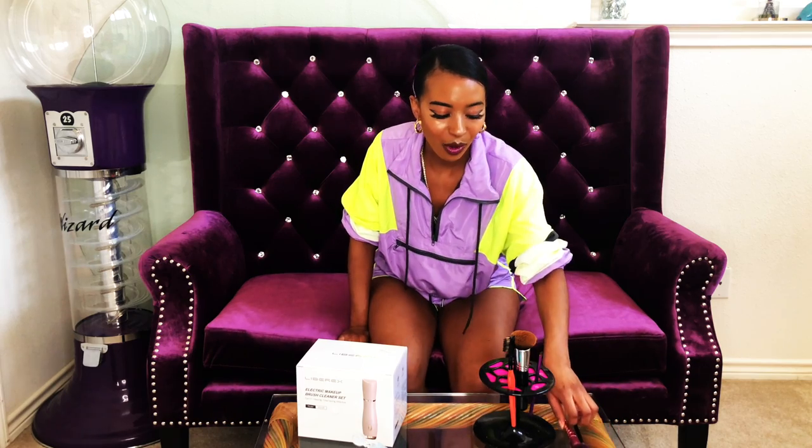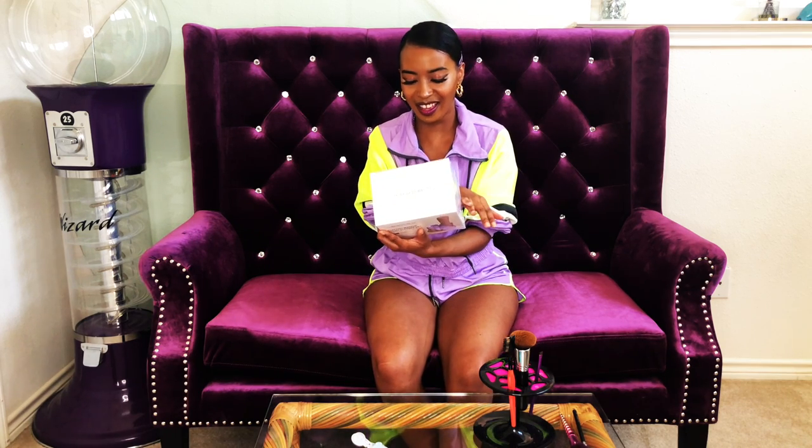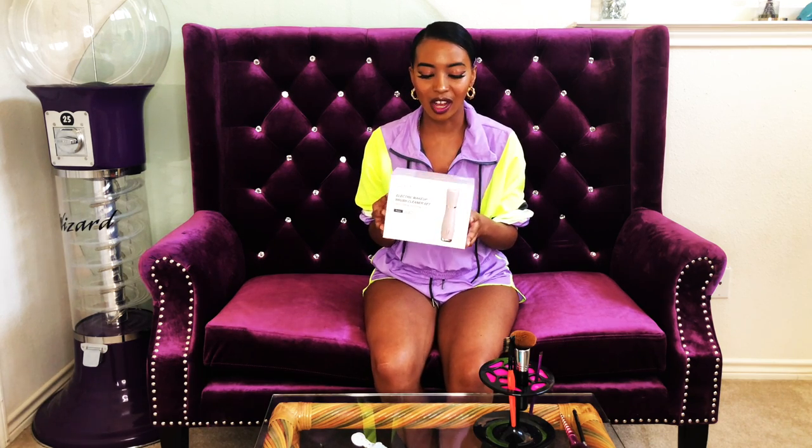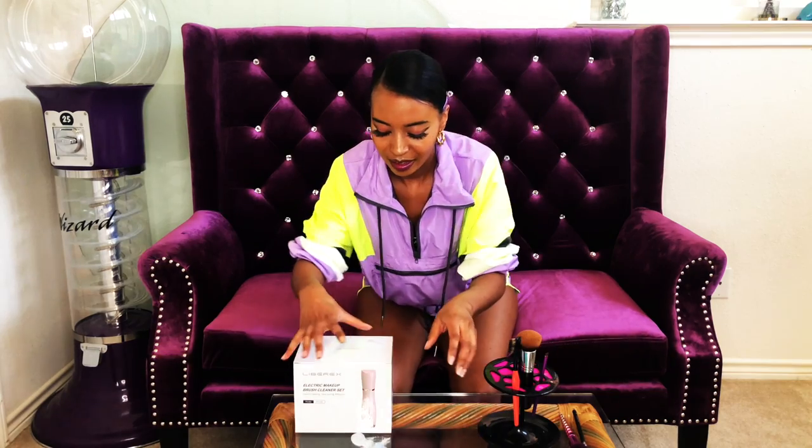I brought my dirty brushes because what TikTok made me buy is this cleaning set. I don't think this was the exact model the girl had on TikTok, but I liked the color — it's pink with rose gold, super girly and fun. We're going to test this out and see if it actually works, because I currently use a brush pad and it still leaves my brushes dirty, especially my big Morphe foundation brush whose bristles are supposed to be white but have turned light brown.